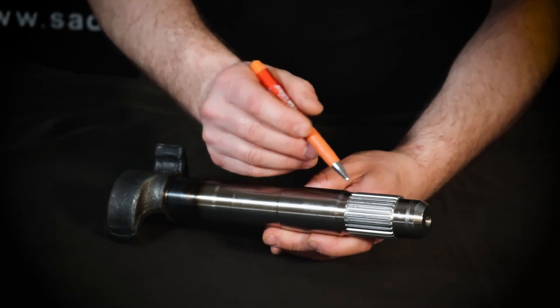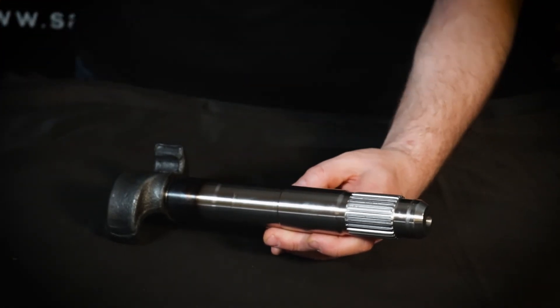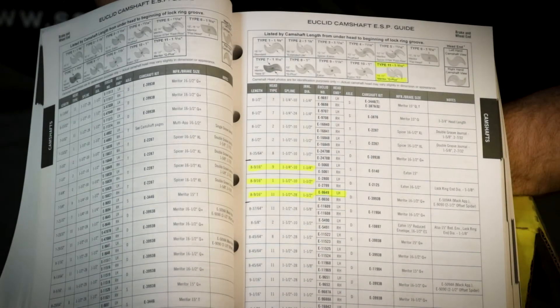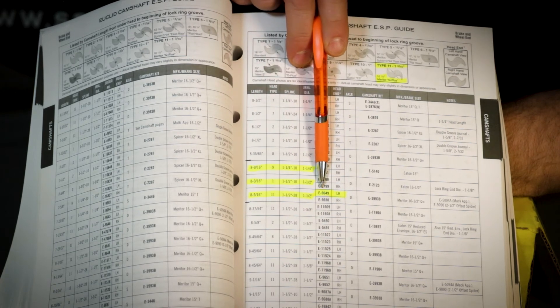Lastly, make sure to count the number of splines to verify that it mates up with your slack adjuster. In our case, we have a 28 spline, and it looks as though our S-cam is part number E-96-49 left hand.